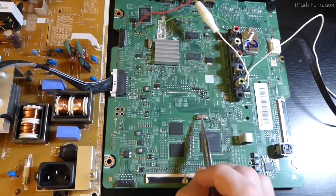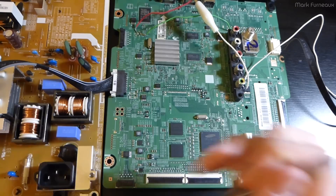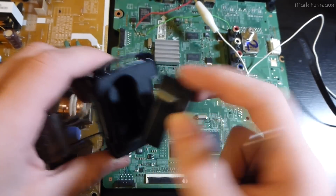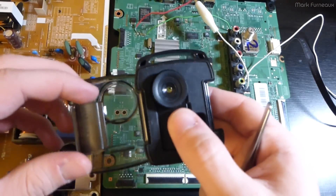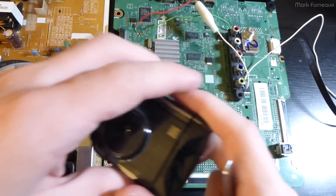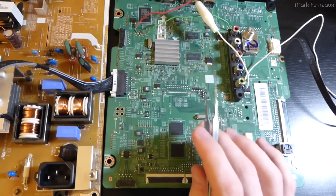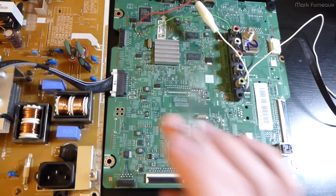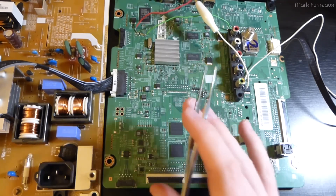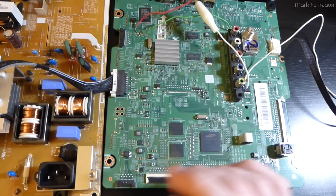I got out the thermal camera - thermal cameras are amazing for diagnosing boards. I'd recommend against the Seek Thermal; buy a FLIR or something instead, because the new Seek app is terrible and makes the camera worse than before. I only use it because I already bought it.